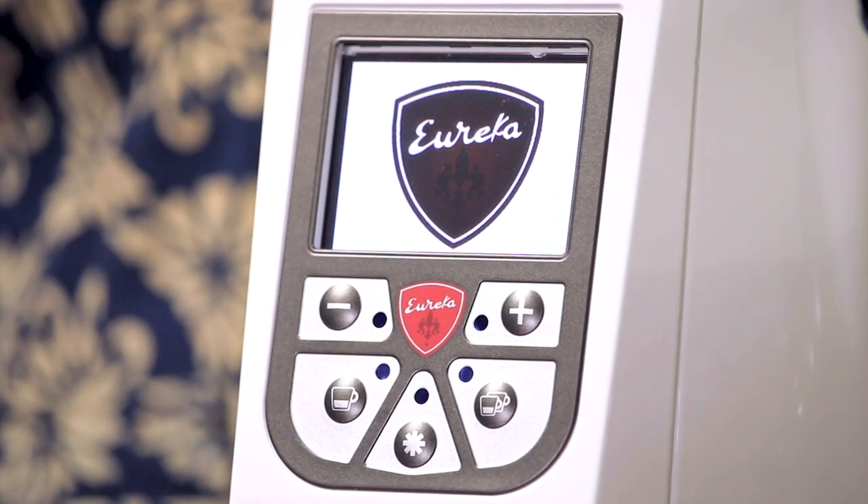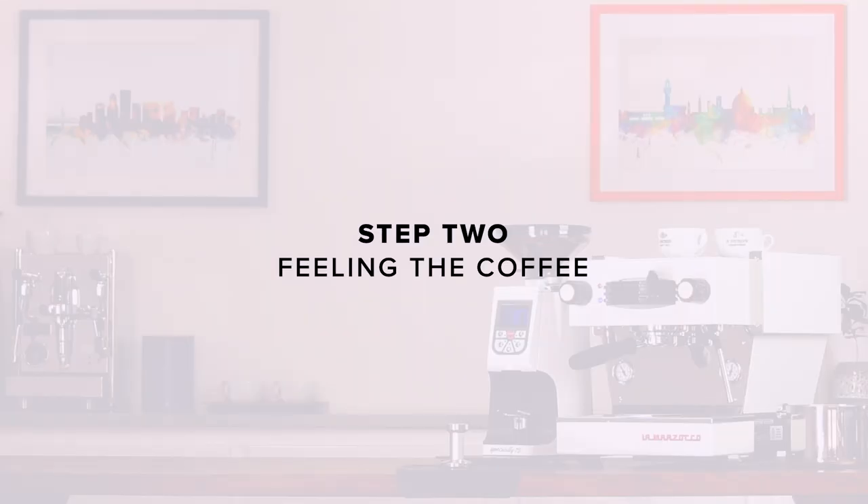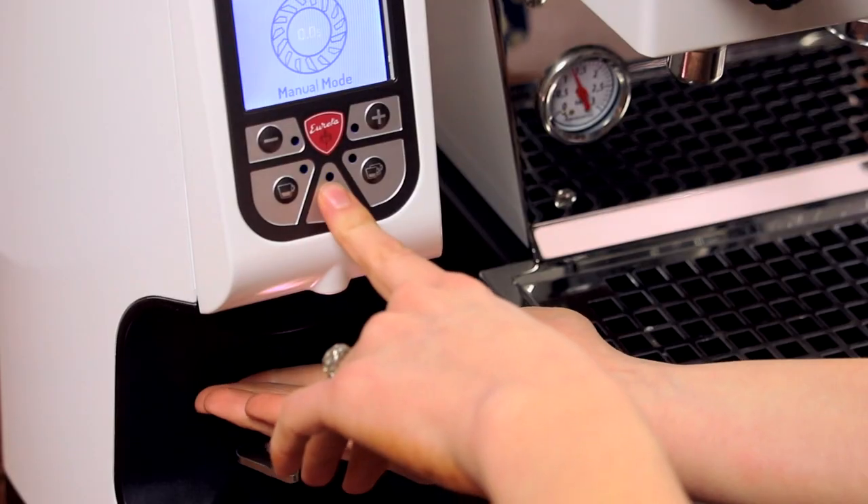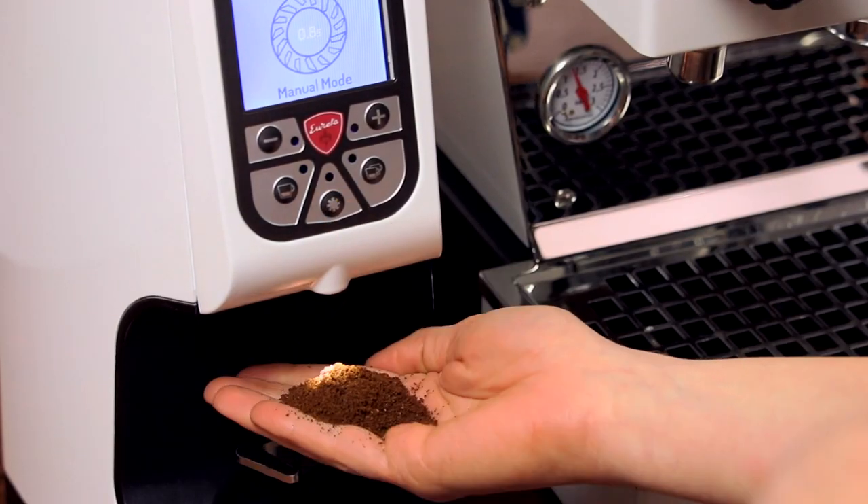Plug the grinder in and turn it on. Step two: feeling the coffee. Put some beans into the hopper and grind them into your hand. Feel the grounds. For espresso, they should feel similar to table salt — not as fine as powdered sugar, but not as coarse as sand.